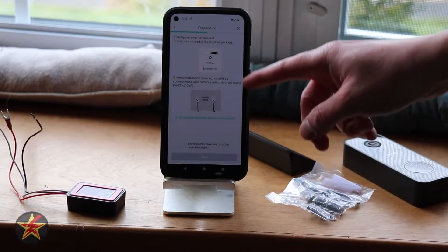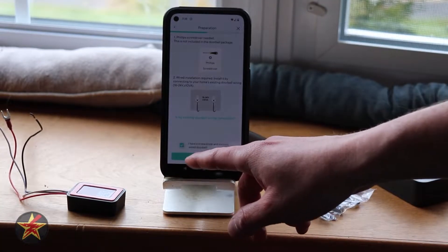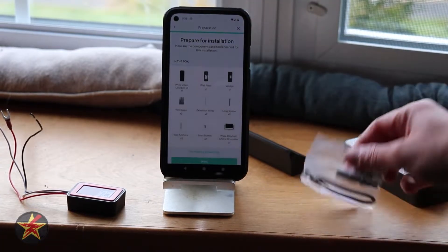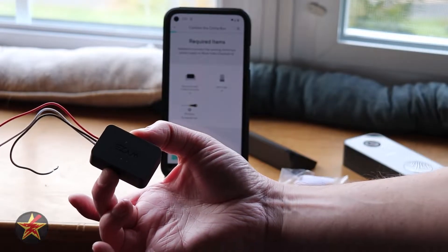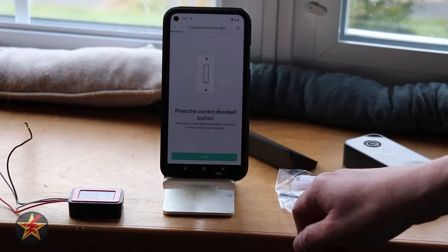We're going to select next. It's letting us know the tools we need: a Phillips head screwdriver and a diagram of our chime box. I'm going to select next. Prepare for the installation — all of this is located right here. We're going to hit next. Required items: Wyze Doorbell Chime Controller, Phillips screwdriver, and caps. We're going to select next.